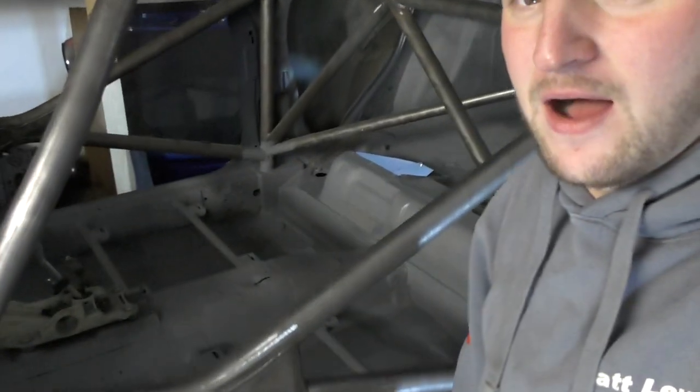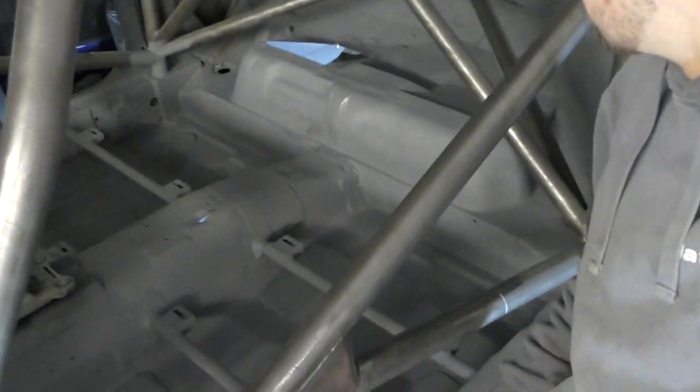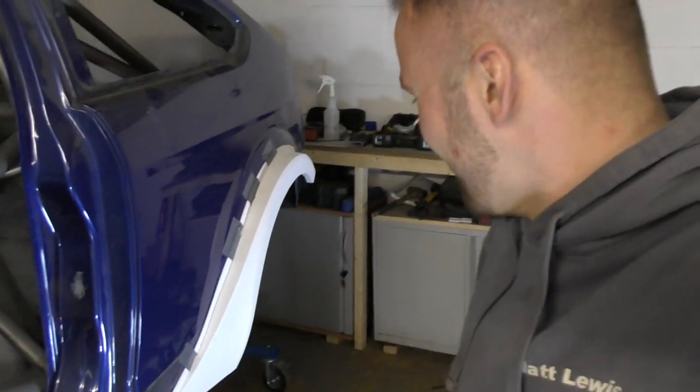I'll be doing some more bits inside. I've just pretty much primed the whole inside of the car now. We are literally this close to putting the paint on the car. I am super happy right now, to the point where I'm going to do a bit more priming and sit here and contemplate what I've just done to this rear end, because that is mental. I cannot believe how wide that is.